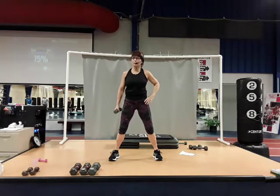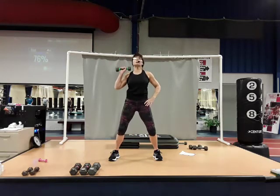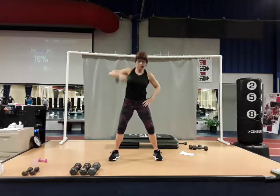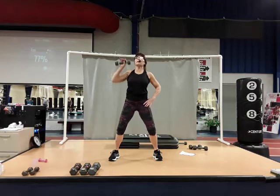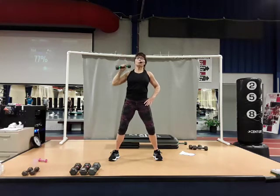Switching over to the left side. It's down to the shoulder, press up, and lower. Nice and smooth — one continuous movement, rotating that palm.